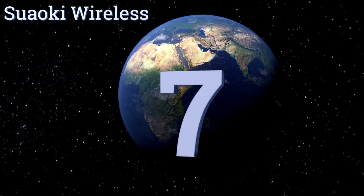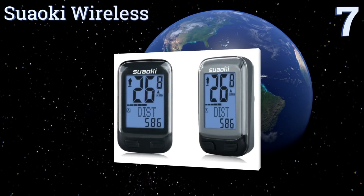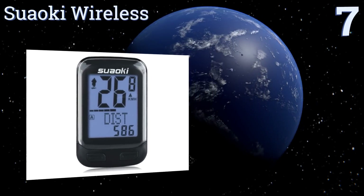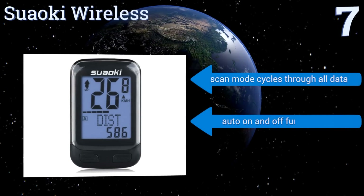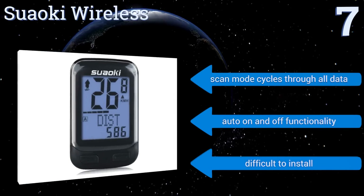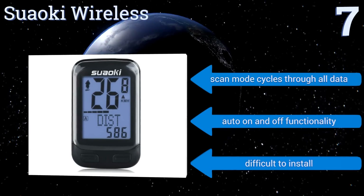At number seven, the Suaoki Wireless offers efficient 2.4 gigahertz transmission which reduces environmental interference and improves measurement accuracy while riding. Once the computer and sensor are prepared, just start riding for data collection to begin. It offers a scan mode that cycles through all data and automatic on and off functionality, but it is difficult to install.